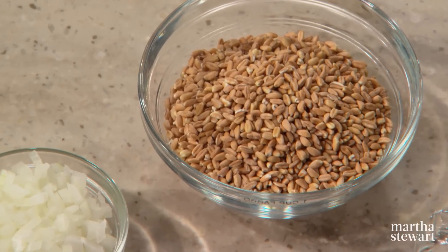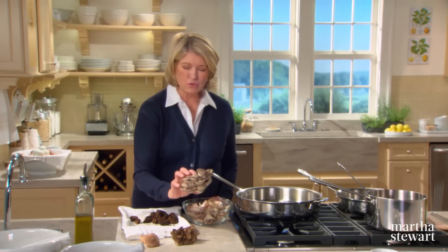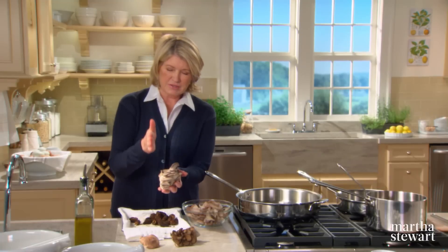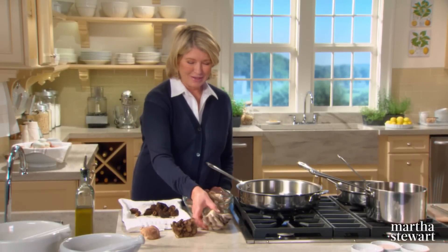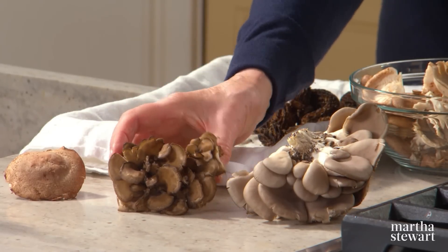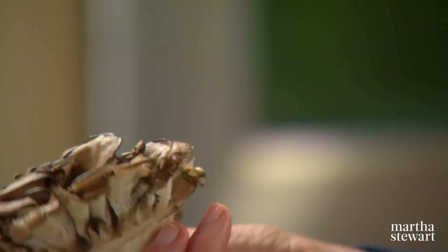Risotto, the celebrated rice dish of northern Italy, can just as easily be made with other grains such as farro. Today I'm combining this ancient nutty-tasting grain with the earthy flavor of mushrooms for a delicious mushroom farro risotto. We're using four types of mushrooms: oyster mushrooms, which grow in beautiful clumps on the sides of trees and have a gentle flavor reminiscent of seafood when cooked in butter; hen of the woods, a dark brownish-gray cultivated mushroom that resembles a tightly ruffled puff; and their name comes from their shape vaguely resembling the body of a hen.